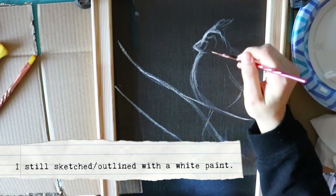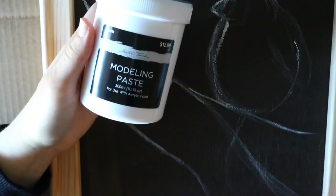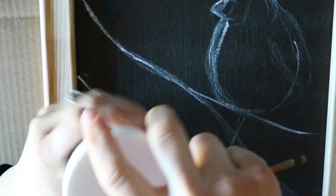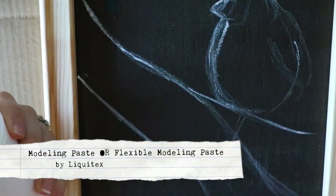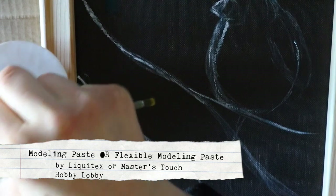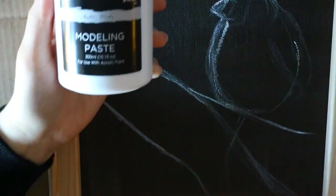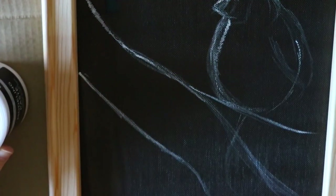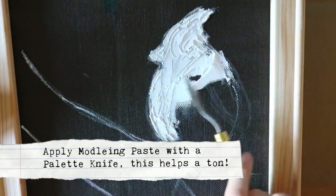I went back to sketching with white paint and sketched out my image — a cardinal — because this was going to be a gift for someone close to me. I used Master's Touch modeling paste, and later researched and grabbed Liquitex flexible modeling paste. With modeling paste you have to put it on in thin layers and let it dry completely, which I did do on this cardinal.